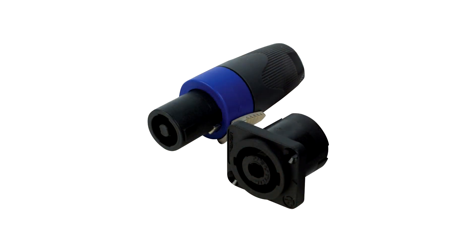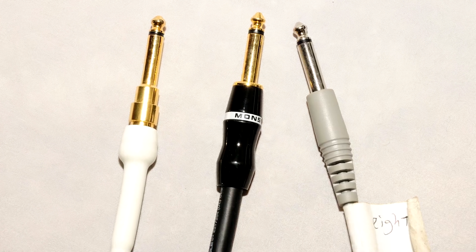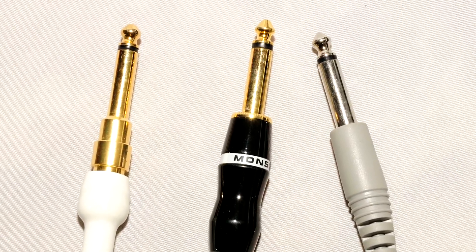SpeakOn is another speaker cable connector that has a locking feature. If your speaker system supports it, take advantage of SpeakOn. Never use a regular quarter-inch cable for a speaker, and don't use a speaker cable for regular quarter-inch or instrument connections. You'll possibly melt your cables with the former and have a lot of noise problems with the latter.